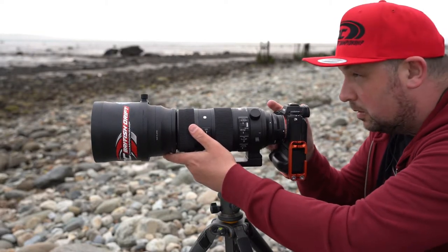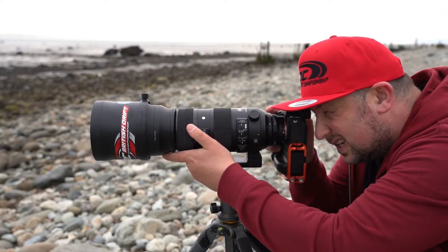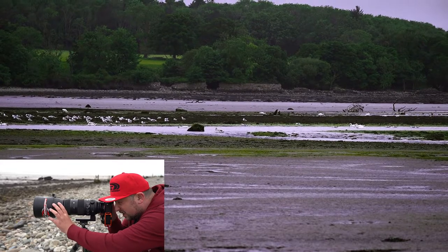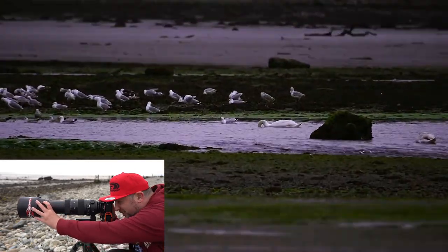So there we go — a little bit of movement. Let's hit record. There's my herring gull. Zoom in on that one.